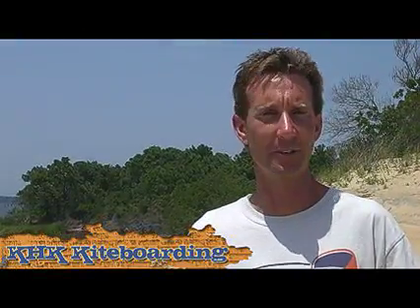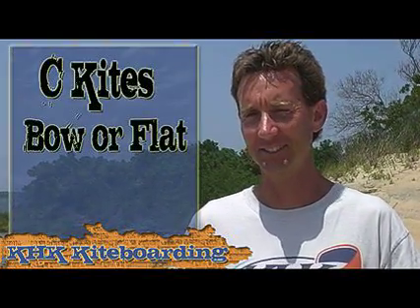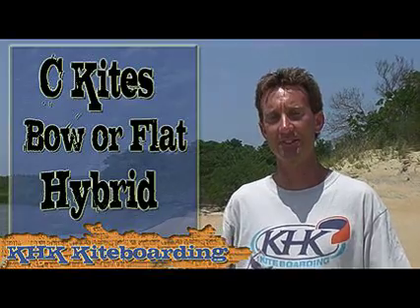Today there are primarily three different types of kites on the market: sea kites, bow or flat kites, and hybrid kites. Let's take a look at each of these different styles of kites and generalize some of the characteristics of these kites.